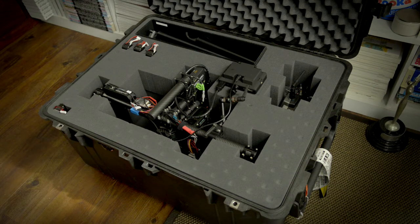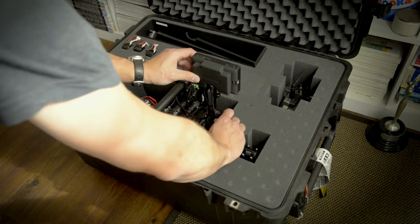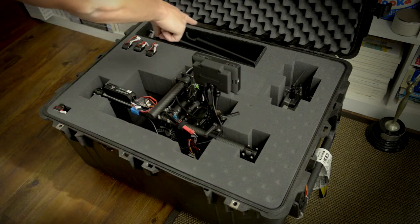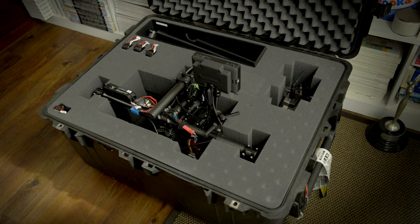We ship everything. Pretty much we leave it on there — batteries, motors, transmitters, even the monitor. I just fold it down, and the Mobi remote fits in there. We've got the stand, the legs, all the other spare parts and accessories, and I even have the follow focus remote in there.